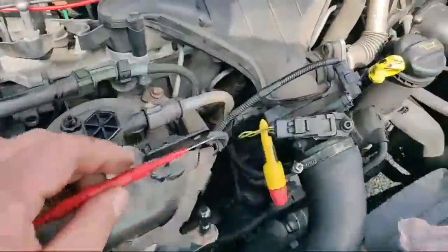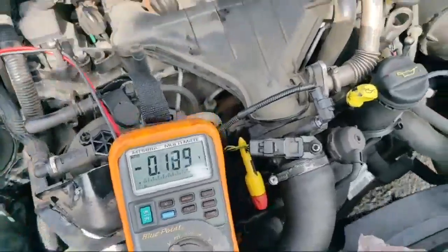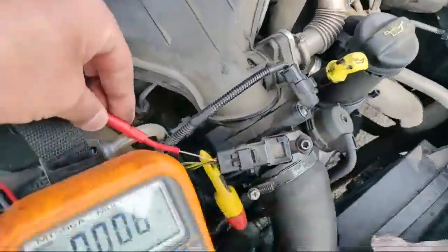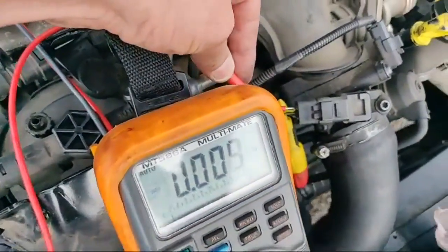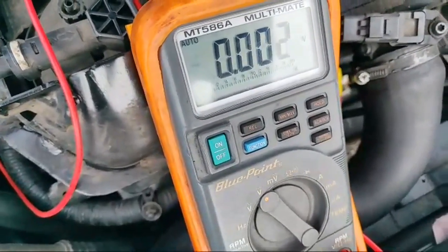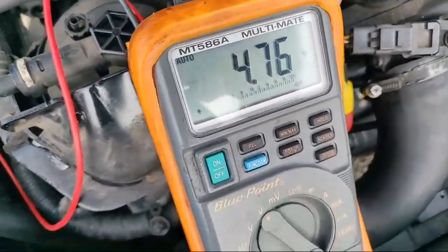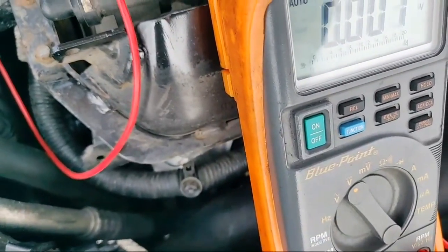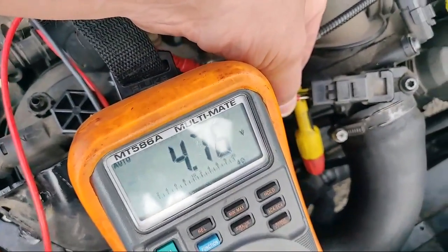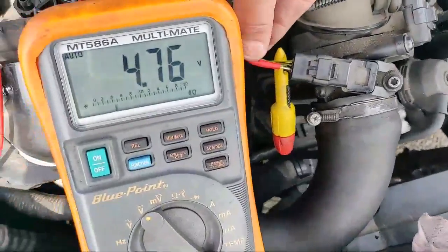Let's get that meter in — you can see that. We don't really care what wire does what, so we'll just go down them. Wire number one: zero volts. Wire number two: 4.76 volts. Wire number three: 4.76 volts.